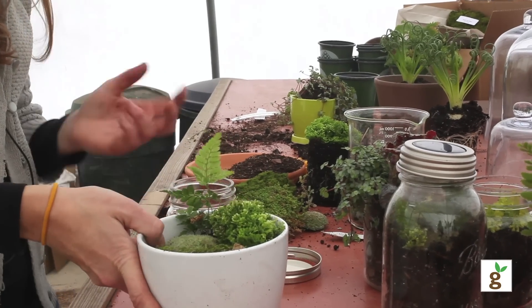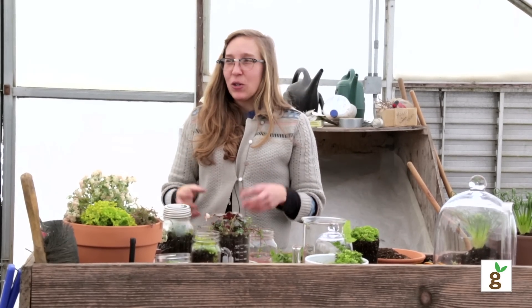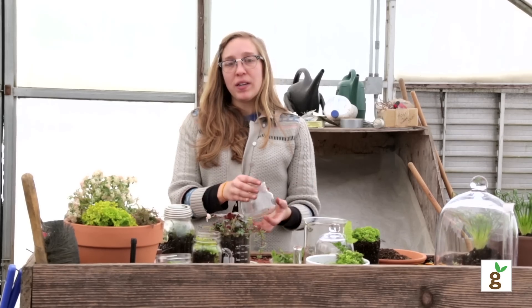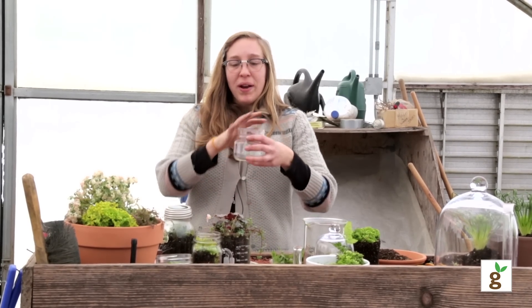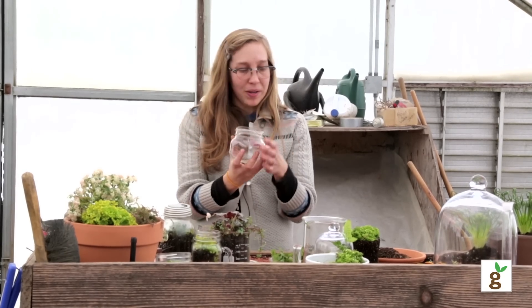The other thing to keep in mind about terrariums is that it is a mini ecosystem. You're taking something from outside and bringing it inside to enjoy in your house. Whatever container you choose to use, that's the universe for your terrarium in there.